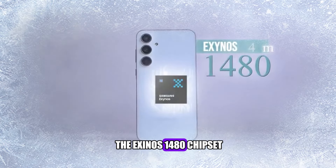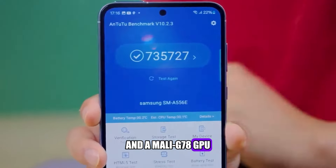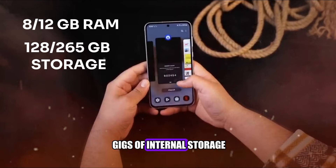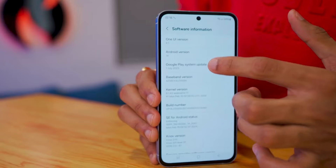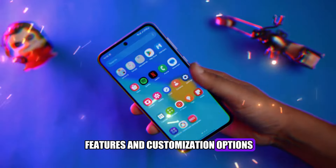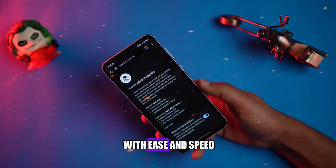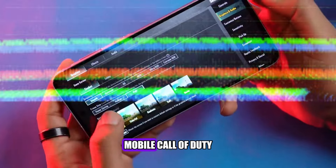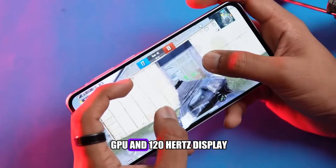The performance of the Galaxy A55 is another aspect where it excels. It is powered by the Exynos 1480 chipset, which is a 5G-enabled processor, with an octa-core CPU and a Mali-G78 GPU. The phone comes with either 8 or 12 gigs of RAM, and 128 or 256 gigs of internal storage, which can be expanded up to 1TB via a microSD card. The phone runs on Android 14, with One UI 6.1 on top, which is Samsung's custom skin with a lot of features and customization options. The phone handles everyday tasks such as browsing, messaging, social media, and multitasking with ease and speed, and also handles gaming such as PUBG Mobile, Call of Duty, and Asphalt 9 with high graphics and smooth frame rates, thanks to its capable GPU and 120Hz display.